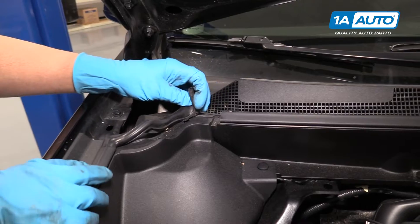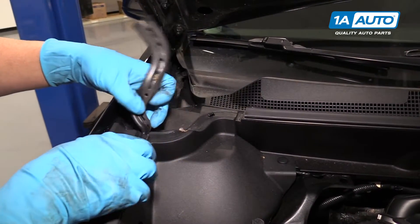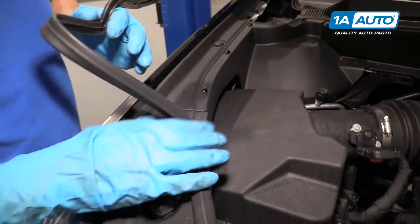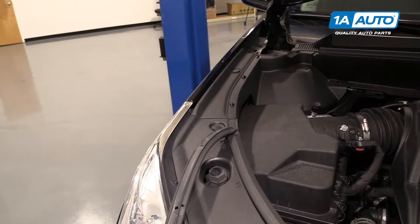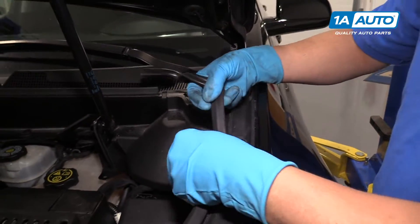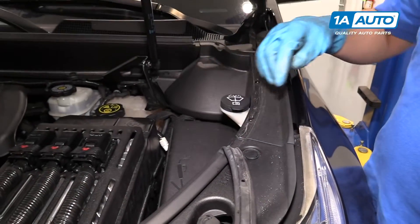I'm going to remove some of this weather stripping from both sides and just slide it up. There's little clips that hold it in — just slide it like that and pull it back. We just want to pull it back to there. That's good enough, and we'll do the same for the other side. Just slide it up and slide it back, and that's good right there.